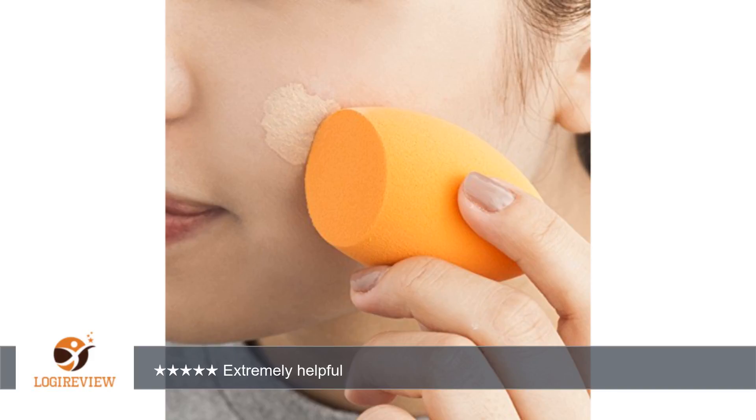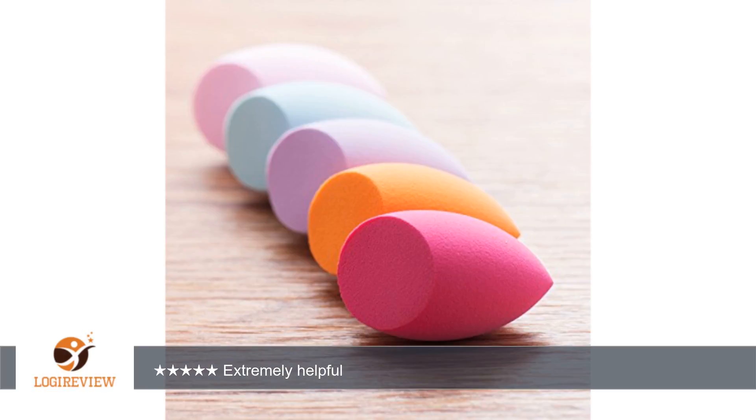They can be washed and reused with baby shampoo and let air dry. This will help you become the perfect makeup artist and have no missed areas and flawless makeup application. I would highly recommend these to everyone. I was offered this item at a reduced rate for a fair review. Thank you for watching.